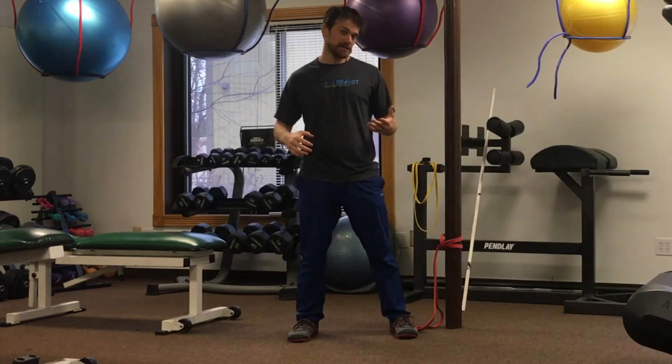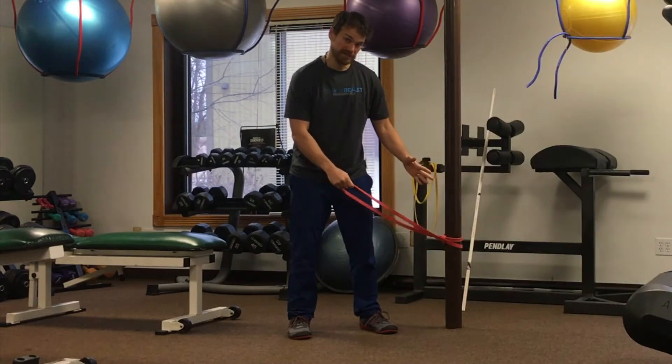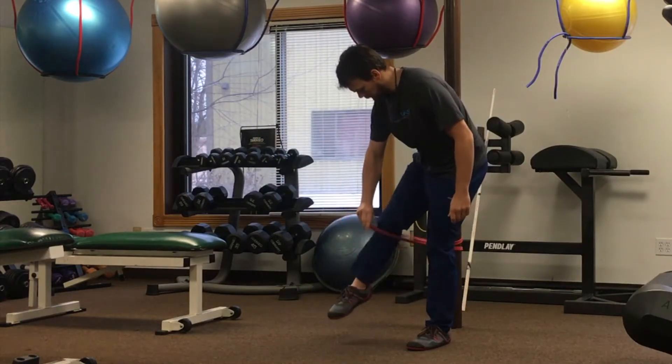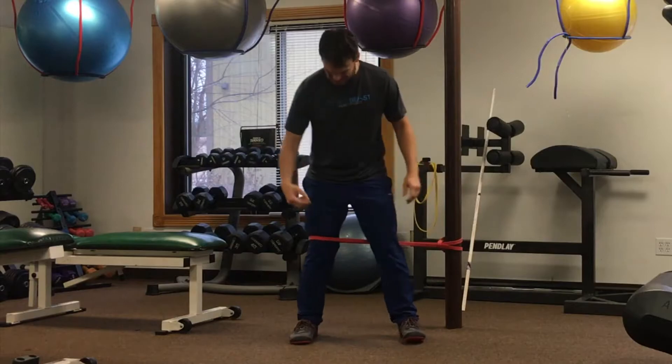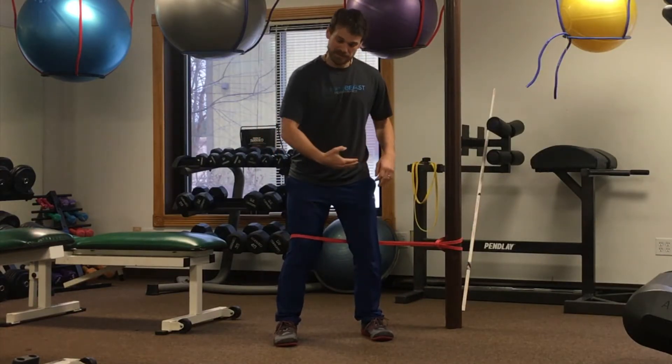A good technique we can use to correct that is using a mobility band anchored at approximate knee height. We are going to step through it with the leg we're working on, and we want it to be pulling us into that knee buckling position. It's going to be behind the opposite leg.